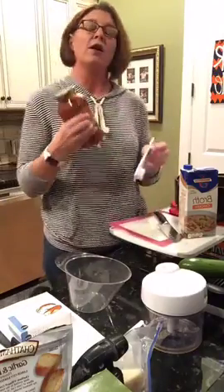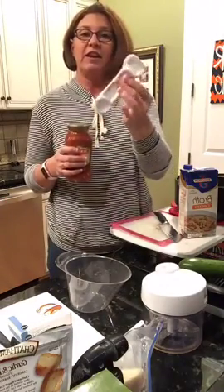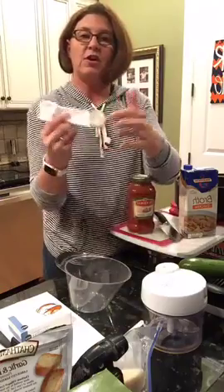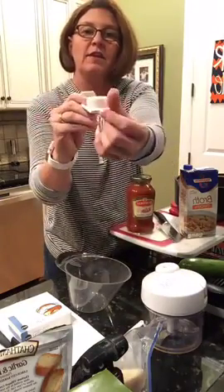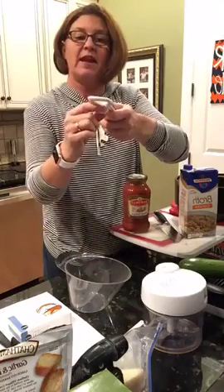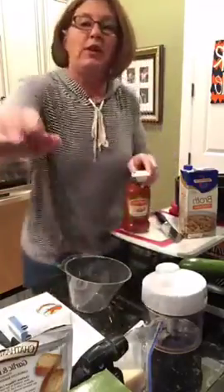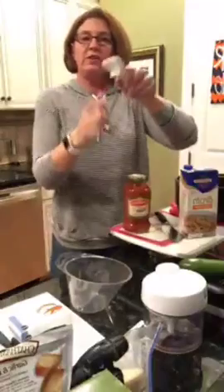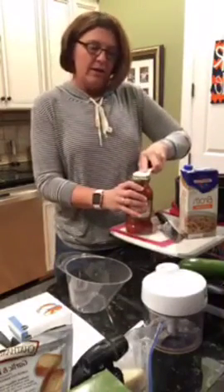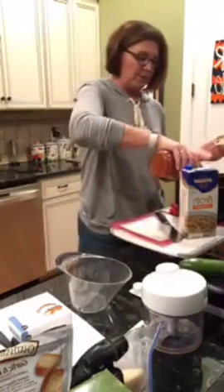If you're someone who has trouble loosening lids, one thing you might want to invest in is our easy opener. We also sell a jar opener, but the easy opener is very multifunctional — you can use it to open two-liters or 20-ounce drinks, open cans of soda or pop-top soup cans, and it works as a bottle opener or jar opener. There's also a magnet on the back so it'll stick on your refrigerator. You just put it beside the jar, lift up, and your jar opens really, really easily.